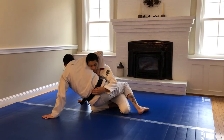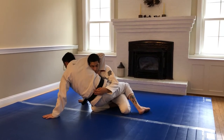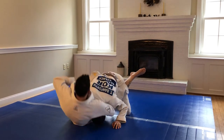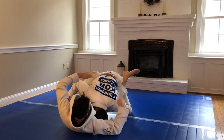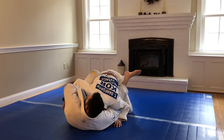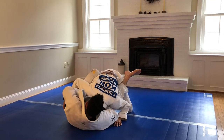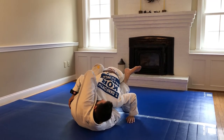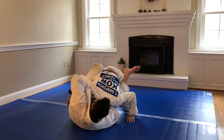Wrap. Now from here, once I have the chin strap, my palm goes to my chest. If he escapes, bring the arm in and connect palm to palm. Grab your four fingers and immediately open your top elbow over the shoulder. This is going to stop him from defending and it puts the choke on very fast.